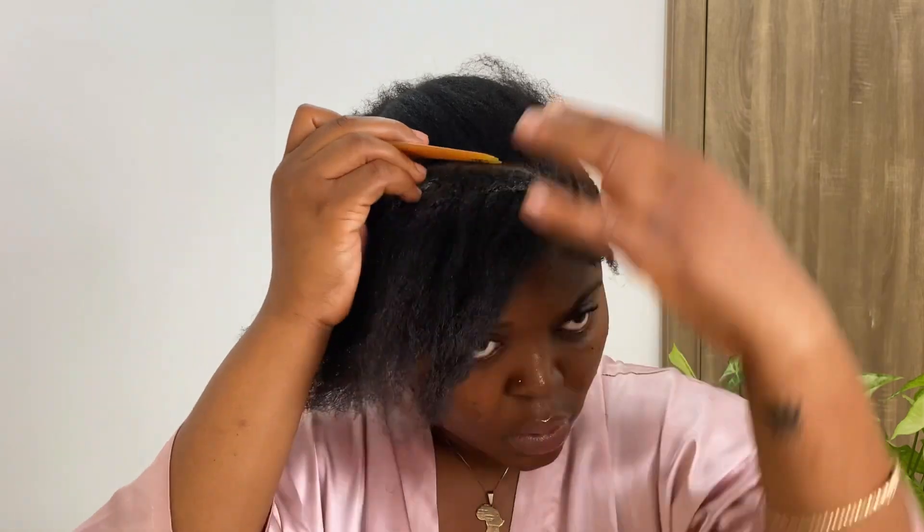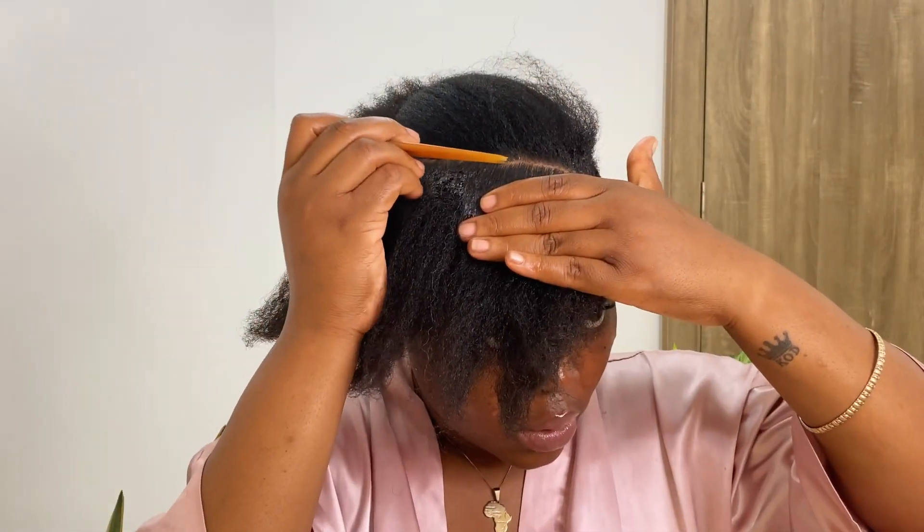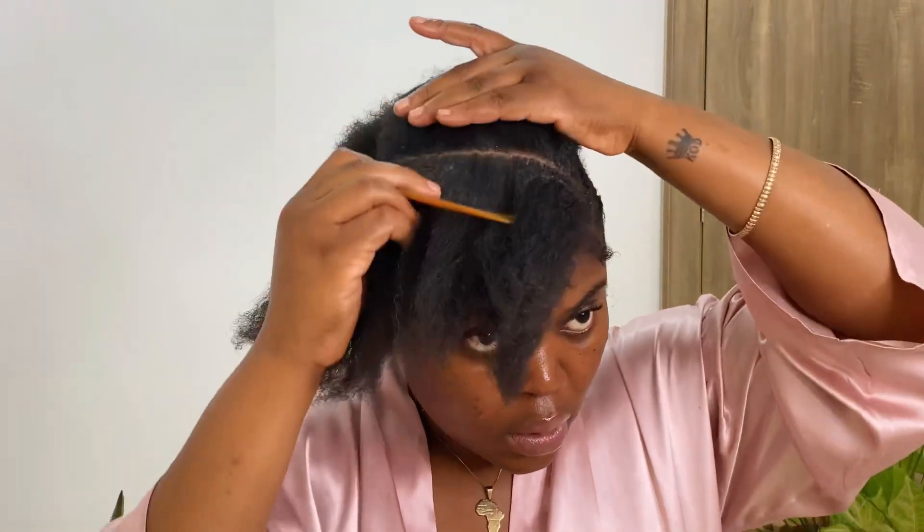For this next section, I'm doing the exact same thing — applying the Shine and Jam and using my parting comb to smooth out the part. For any parts that don't look too straight, I'm cleaning them up a bit. You want the braid to be really sleek, so make sure the Shine and Jam is all around the edges of your hair.